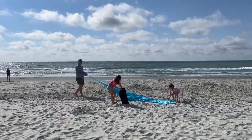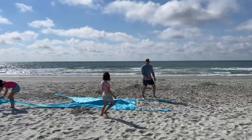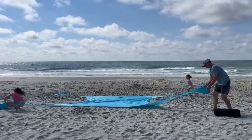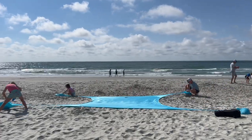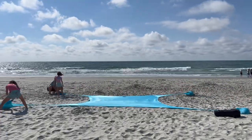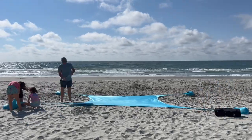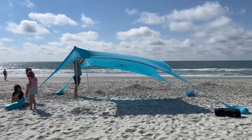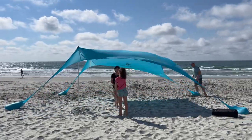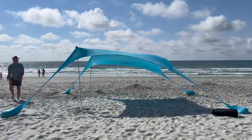This is a sped-up version of my daughters and me setting up the Sun Ninja at the beach — the second day, so I already had a general idea. You pull the four corners out as far as you can to make an X on the beach and then begin filling them with sand using the shovel. You do need to fill the bags completely up. That front left one was sliding a bit in the stronger wind, but once I filled the bag completely it stopped sliding.